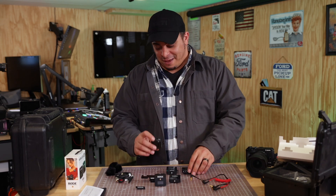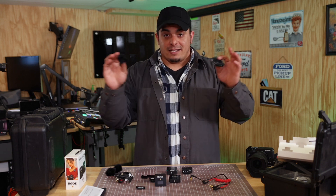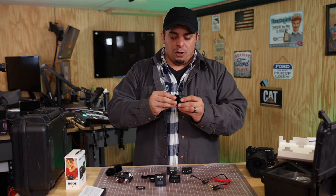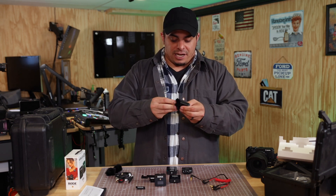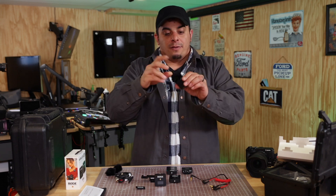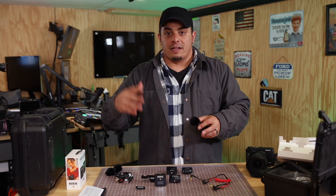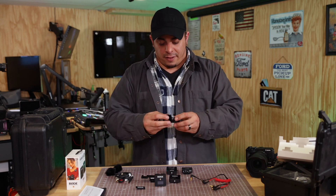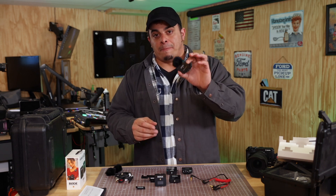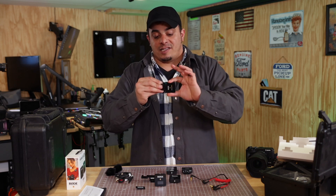First things first, I want to see if they fixed a problem — and I know that they did. They redesigned the wind muffs so they actually connect to the device. You push it in and twist-lock — it's a twist lock — so now the wind muffs don't fall off. I've lost most of my wind muffs from the original Rode Go One because they'd fall off. They definitely solved that problem. That was a big complaint on the first version, not necessarily preventing you from buying it, but it was a definite complaint. Rode listens to their customers.